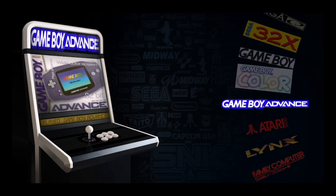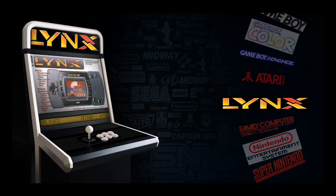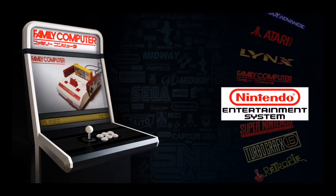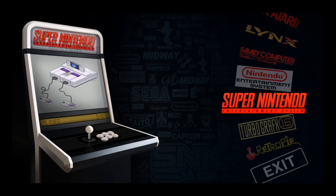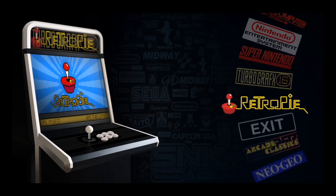Also, we've got the Atari 2600, the Atari Lynx, the Famicom, the Nintendo Entertainment System, the Super Nintendo, TurboGrafx-16, and the RetroPie menu.